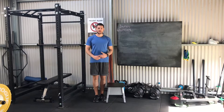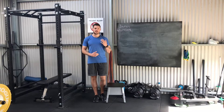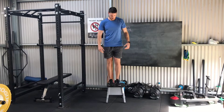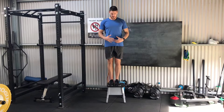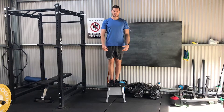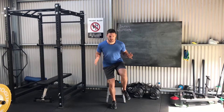A really nice way to progress a box landing from two legs is to simply take away one leg and do a box landing on one leg. Starting on the box, as we would for a double leg box landing, everything stays the same — chest up, eyes up — and we simply step, take the foot away, and land.